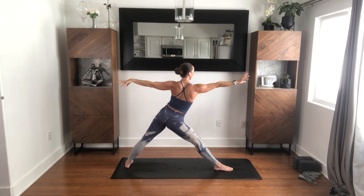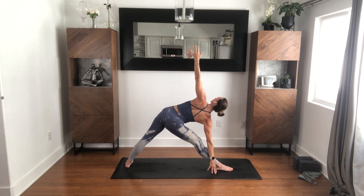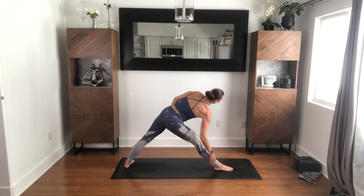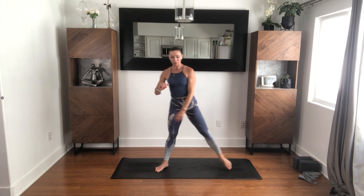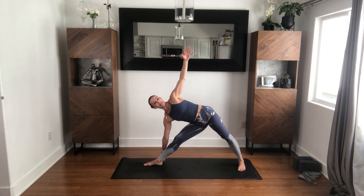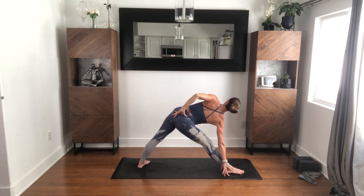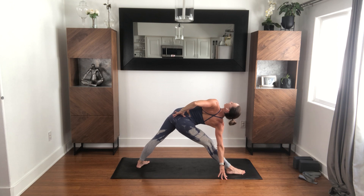Straighten the front leg, tip over — triangle. Wherever it feels comfortable: shin, block, floor, while still being able to keep the chest broad and the lift of the heart. I've said this before and had it thrown back in my face, which I'm fine with — this is not a back bend, to me this is a neutral pose. But today it's a back bend. Bring your left hand to the back of your hips and really let the chest open up. Because today this pose can be whatever we want it to be.